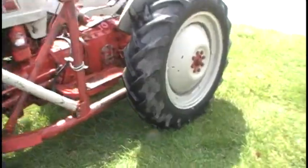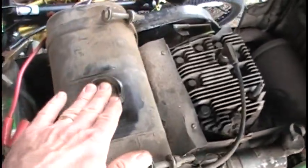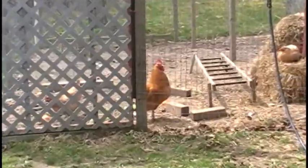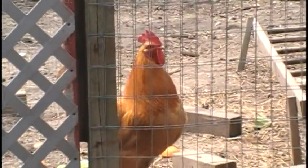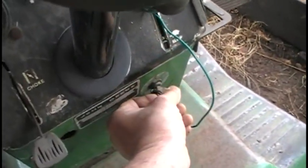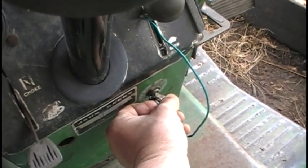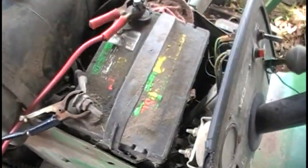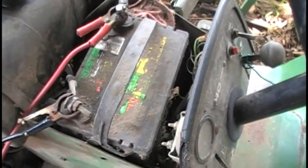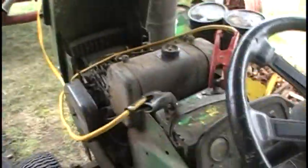We're gonna get that old John Deere started. Gas check, oil check, random bike up against it — check. Charger hooked up — check. Rooster — check. Let me give it a try. Well, it sputtered, wants to start. Extremely dead battery — check. I've got to jump this thing. I don't have a spare battery but I'm gonna jump it and get it running. Jumper cable — check.